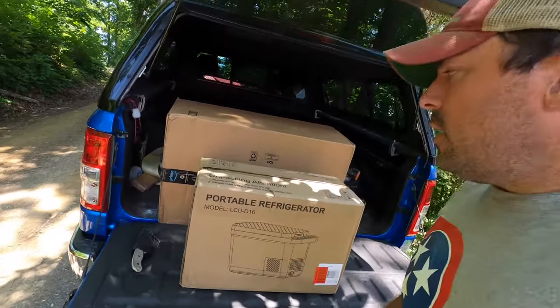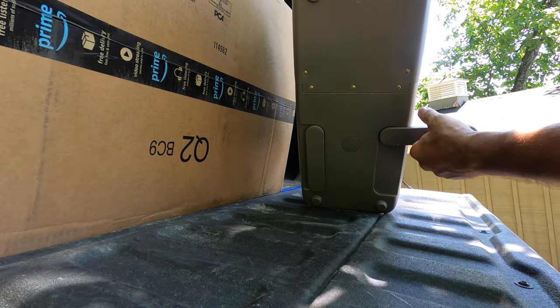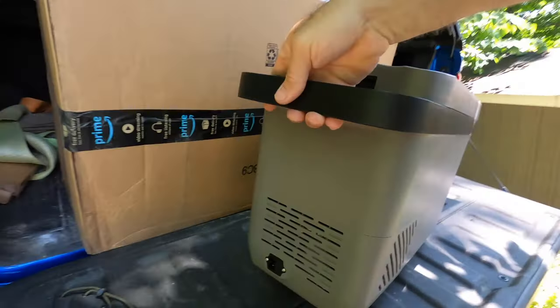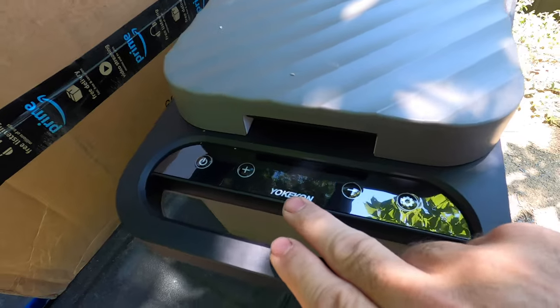The first thing I'm noticing on the bottom here is it's got some flip-out legs to help with stabilization since it's so tall and narrow, and then it's got a digital readout.